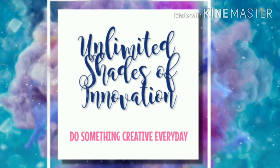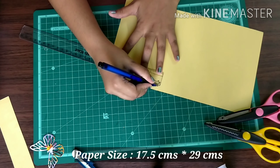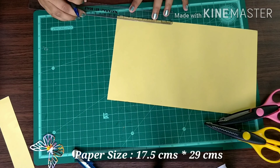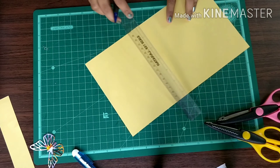Hey guys, welcome back to my channel Unlimited Shades of Innovation. In this video, let's see how to make an envelope. The paper size I have taken here is 17 centimeters by 29 centimeters.